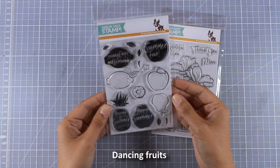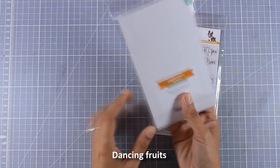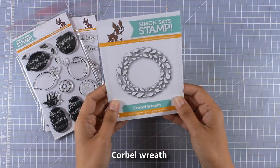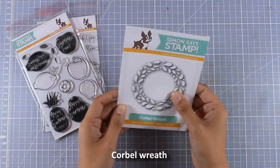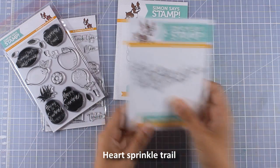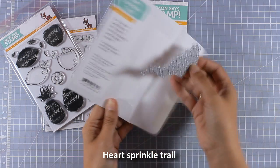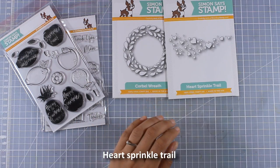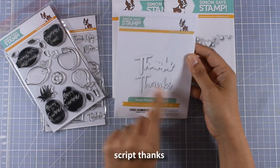The second stamp set from the release that I really love is the one with the fruits. I like that it gives you open fruits that you can color, as well as solid fruits that you can just stamp. From the dies that have been released, this is definitely one of my favorites. There is also this one which is full of little dots and hearts — I think it's just adorable. You can create a little cloud of hearts for your cards.